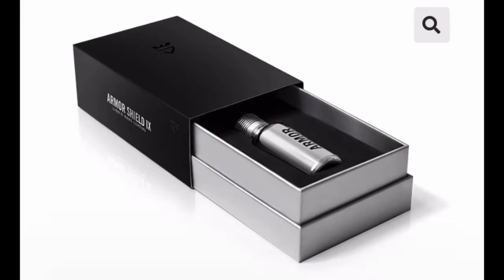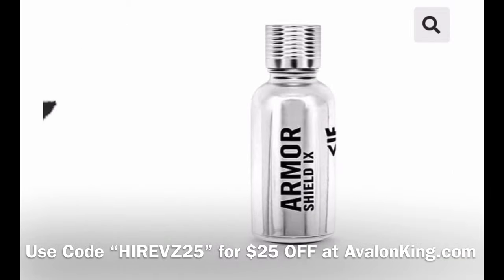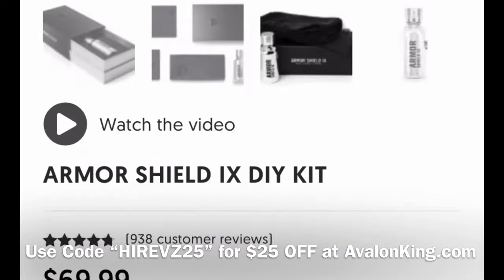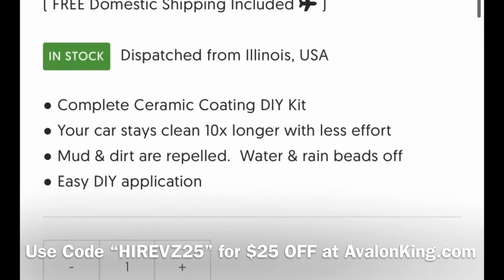All right guys, don't forget you can get $25 off of ceramic coating — the Armor Shield 9 from Avalon King — by putting HiRevs25 in at checkout at AvalonKing.com.